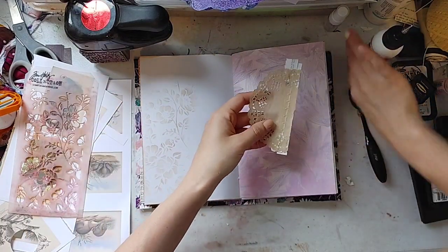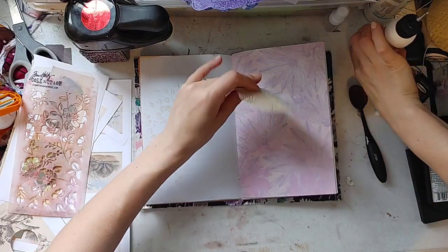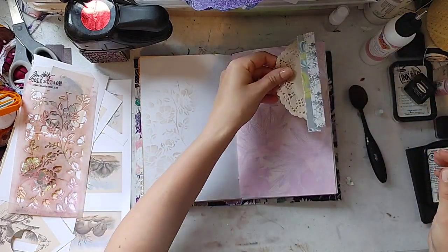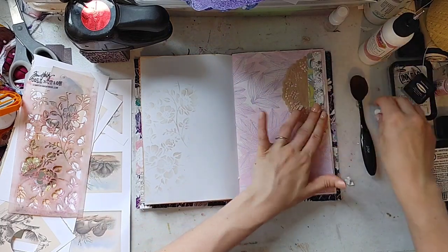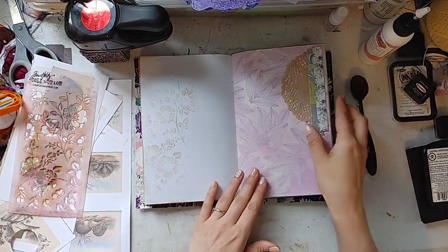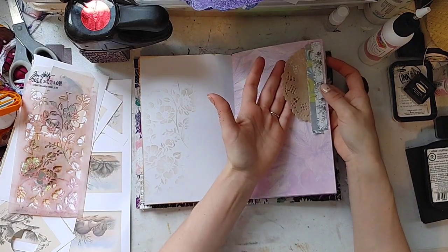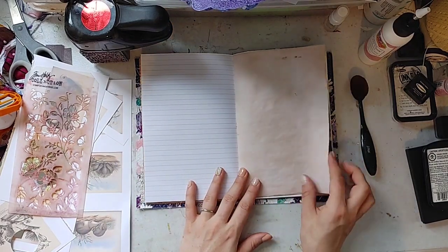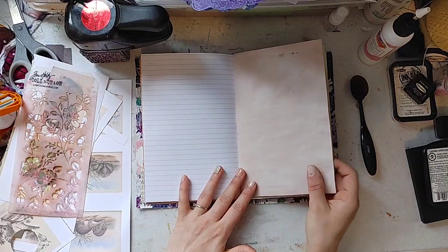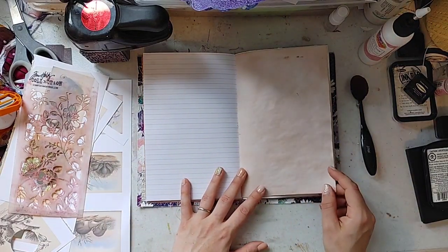You can make a little tuck spot on this side. I'm not going to actually tuck anything in here, but whoever gets this journal will be able to tuck. It's a beautiful lined page — this is hand-dyed, like a pink paper. So that's pretty.